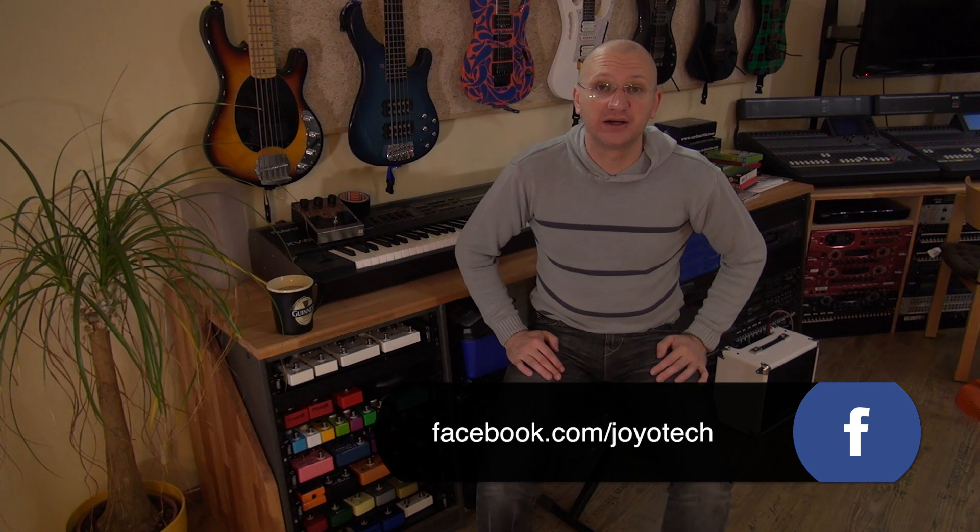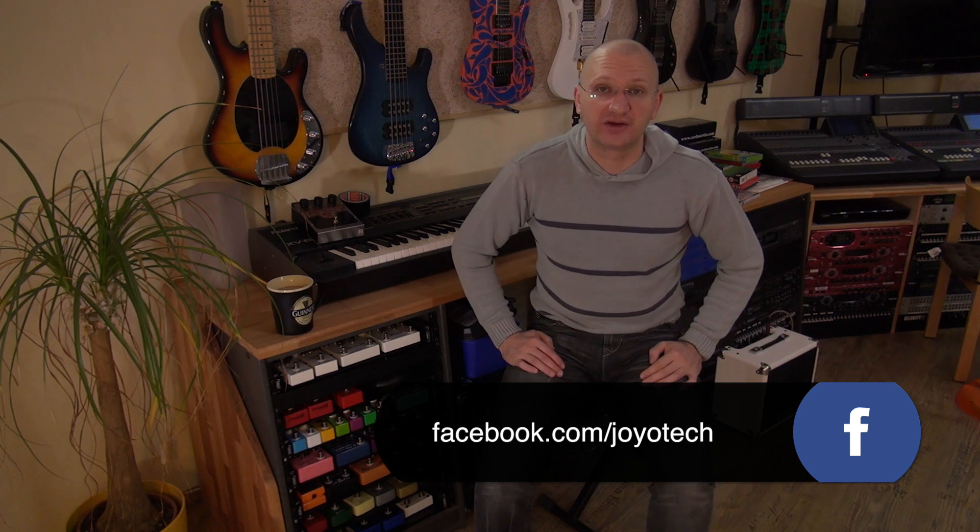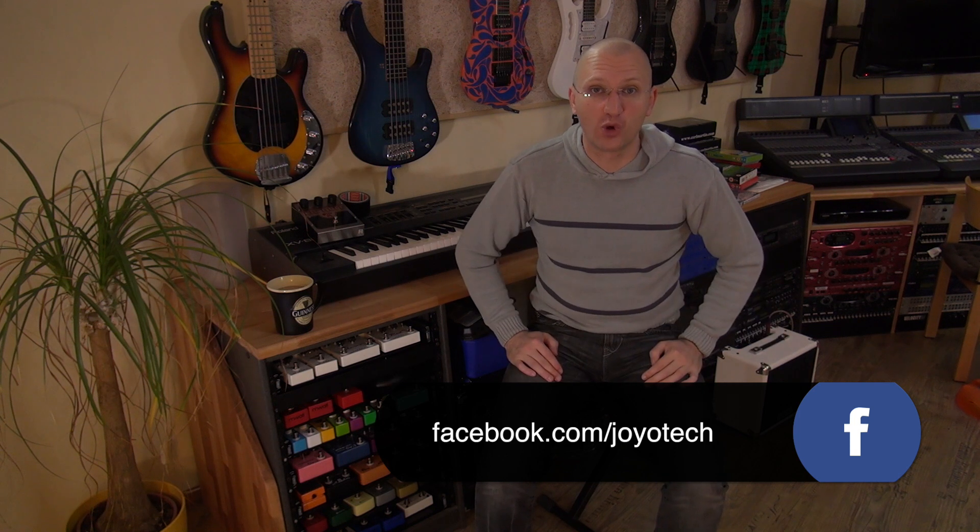So send us pictures of your boards. Of course, I'll be able to see them and comment right here on YouTube. Yeah.